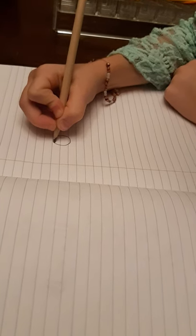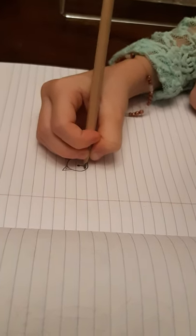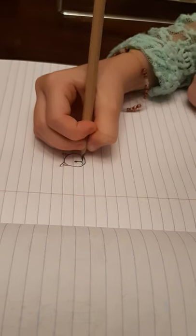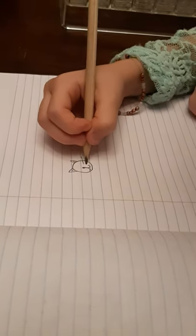For the cat, we're going to be doing a circle, just like the puppy we did. And then one big triangle on both sides, then two little ones inside it. When you're done that, you can do a dot in the middle. And then do a J, one backwards and one the right way. And then do whiskers.